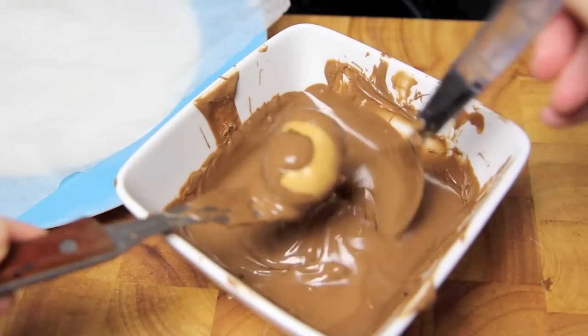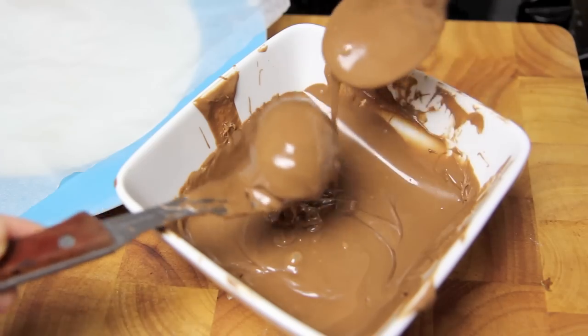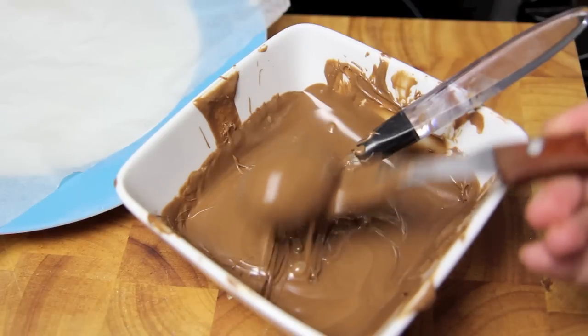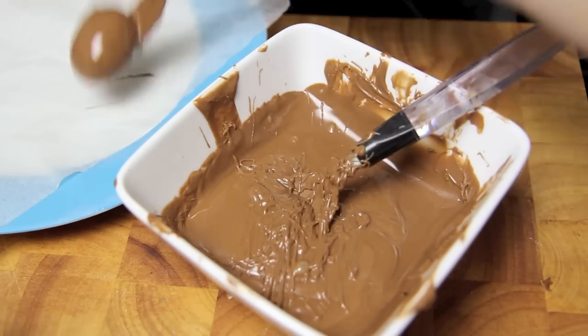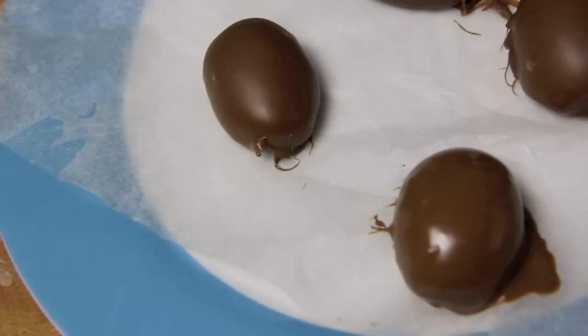Then all we need to do is drop our eggs into the chocolate, making sure the bottom is covered, and then drizzle over more chocolate until the whole egg is covered completely. Shake off any excess and then pop them onto a tray that's been lined with some baking paper, then into the fridge to set.